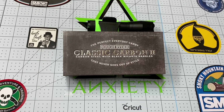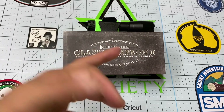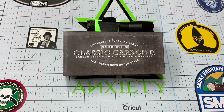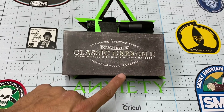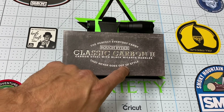Hey friends, Knife Detector here, and I got another knife video for you. I finally broke down and got one of these Rough Rider Classic Carbon IIs. I was on a stockman knife kick for a while, just kept buying a bunch of stockman knives, and I love the stockman knife pattern — so I went ahead and purchased this Rough Rider Classic Carbon Two in carbon steel with black micarta handles. It says 'the perfect everyday carry that never goes out of style.'